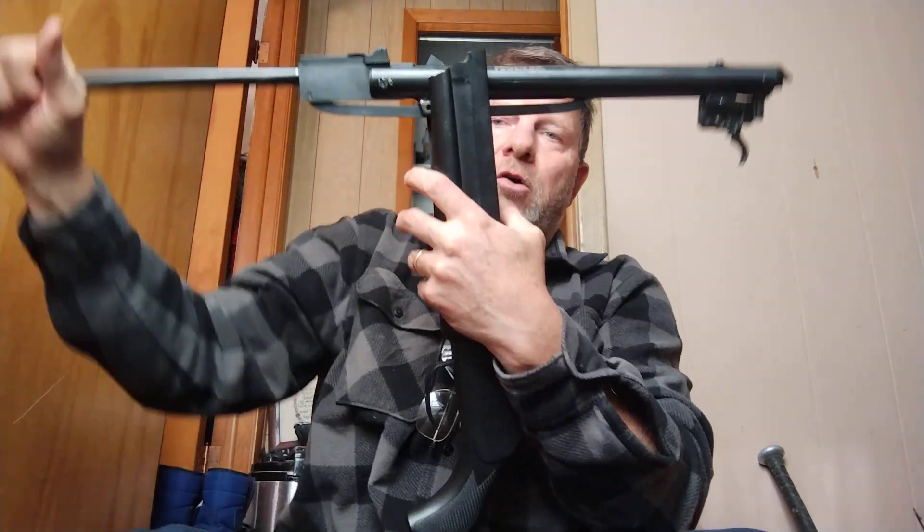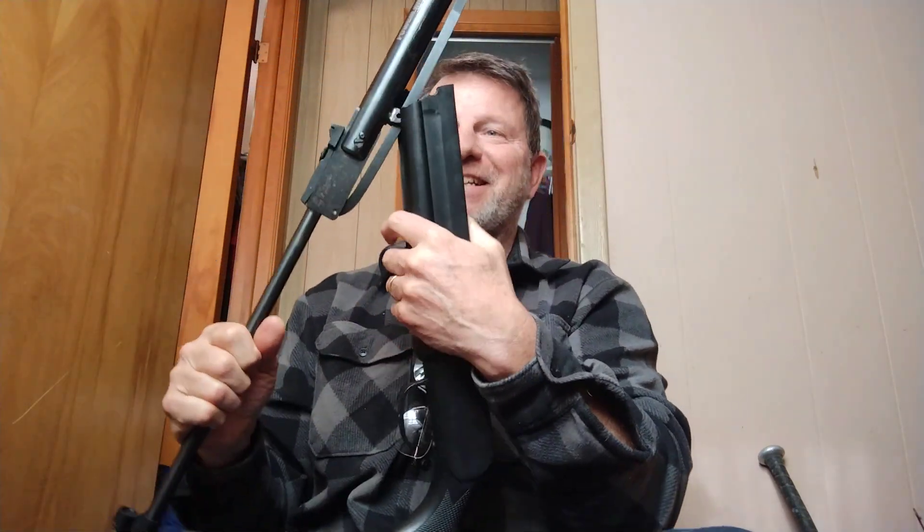On about the fourth time I went to shoot this thing, I went to cock it, and the whole thing just like that came out right in my hands.